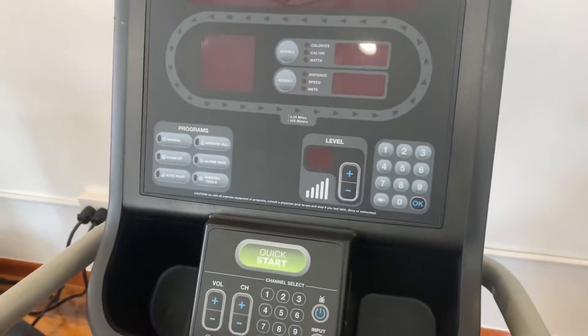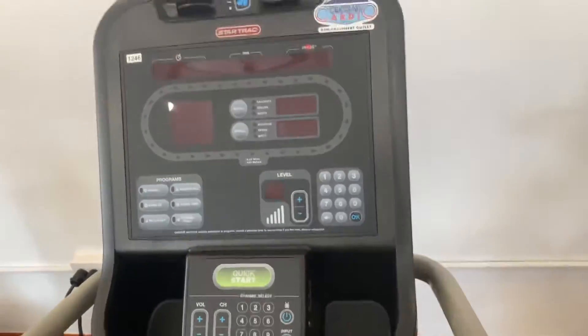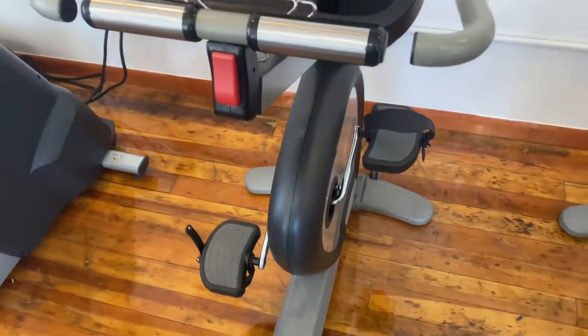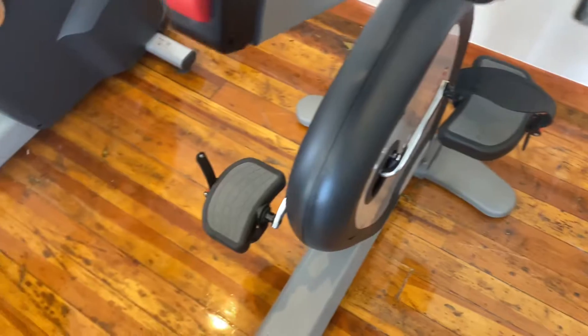So this has 20 levels of resistance, 10 different programs, it has the fan up there, got the little track, TV plug-ins, adjustable handle, battery operated, has the adjustable pedals, and the adjustable seat.